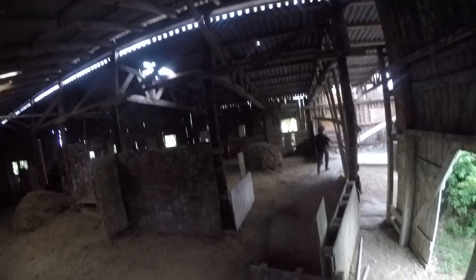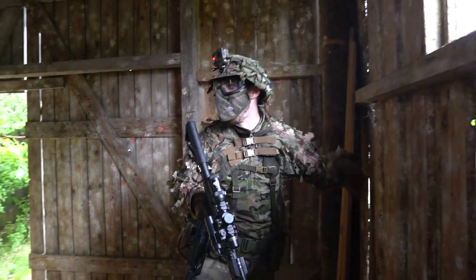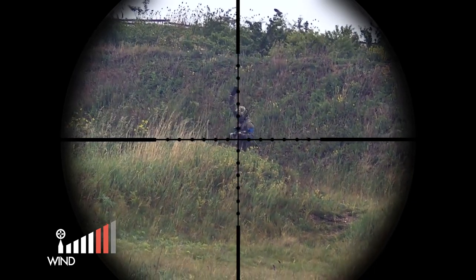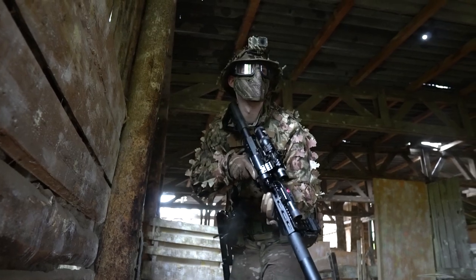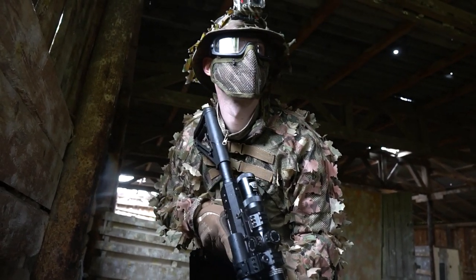So Chris is now defending this barn right here and I'm gonna be behind his back — let's see what happens. Are they coming from all sides? Yes, they come from all around. We are defending this hut here; our enemies have infinite respawn, so we're gonna die no matter what — it's just a matter of time.